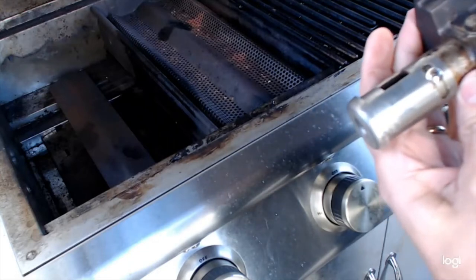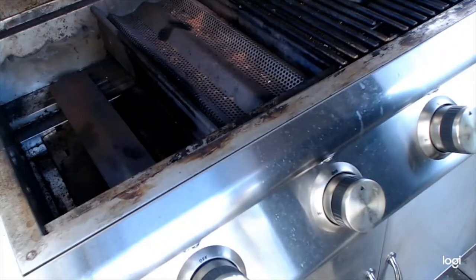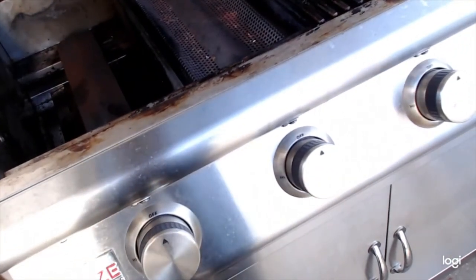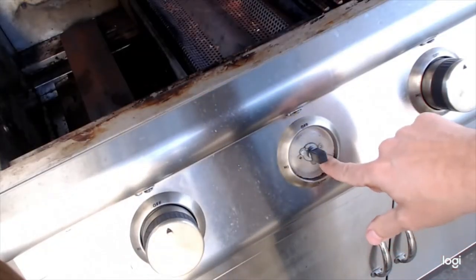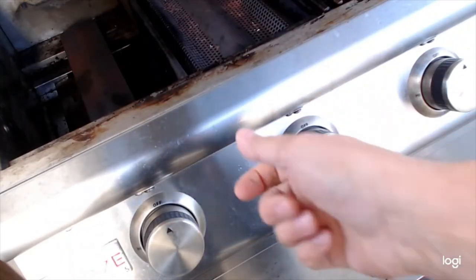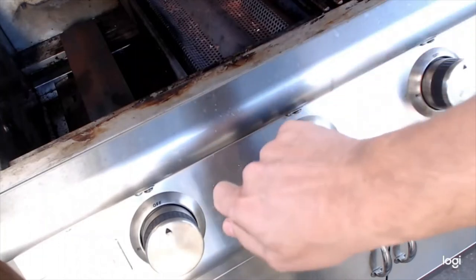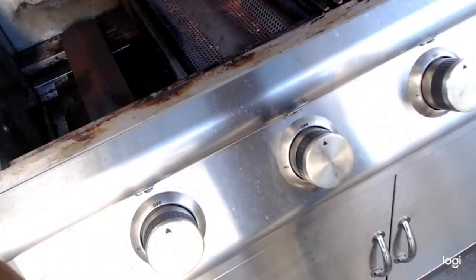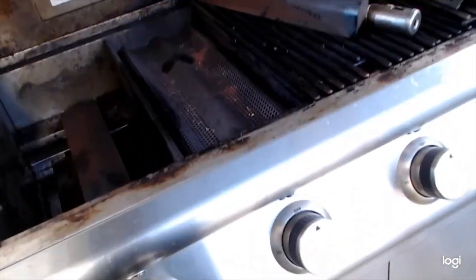The air shutter is probably set to about half to three-quarters open when it comes out of the factory. One other adjustment people often overlook: under each knob, each burner has its own low flame adjustment. There's a very small hole under the knob — use a flathead screwdriver to adjust. You can do this while it's lit: turn it to low and watch the low flame go up and down to your liking. A lot of times when you go low the flame will go out, so just adjust that low flame up a little bit. Each burner has its own low flame adjustment — that's not going to affect the medium or high flame, but it's a call we get quite often. People forget that adjustment even exists.